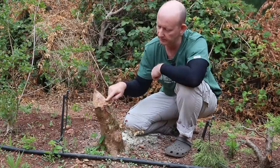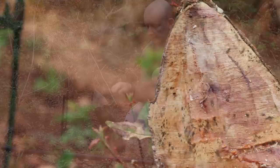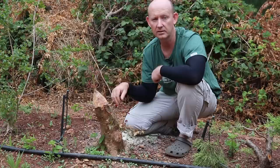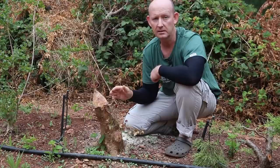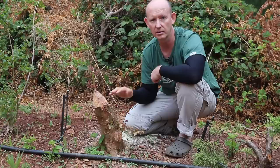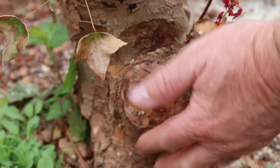That brings us to today, where I want to refer to some of these scars that were created when we sawed off those branches — at the moment they're very flat. This creates a challenge: when callus is expected to form over it, you need to bear in mind what the finished product is going to look like. You need to think about how the callus is going to roll and form over these scars, and whether that's going to be presentable — particularly without leaves. A flat surface is not ideal.